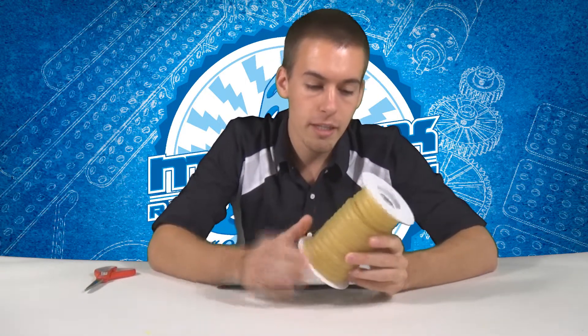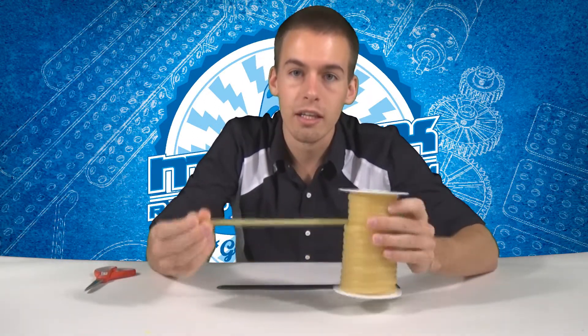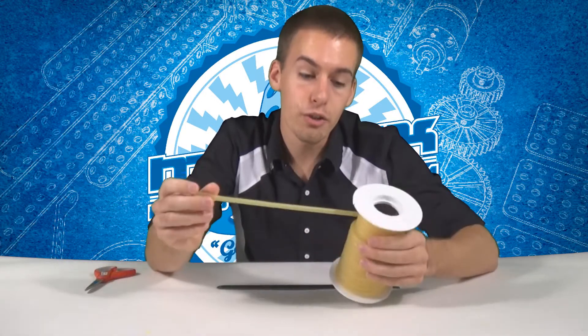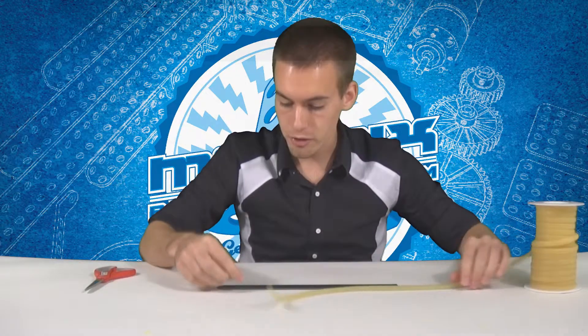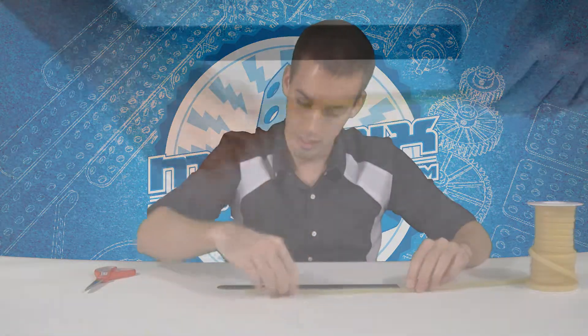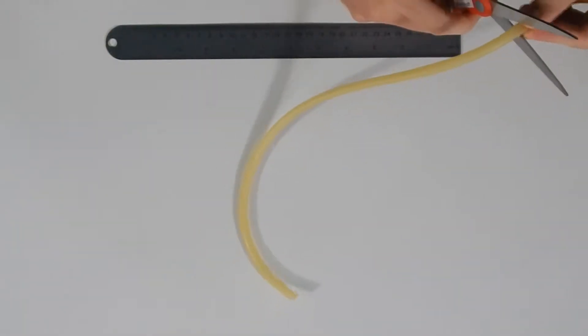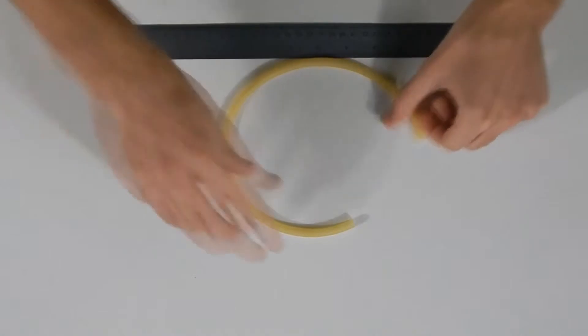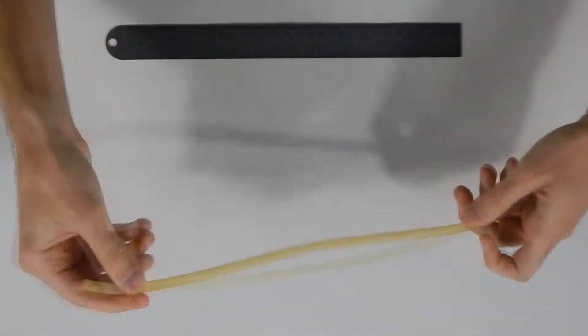I like it better than rubber bands because you can select your own length, cut it to size, and then give that to students. To use this I recommend using about 16 inches. So what I'm going to first do is measure out 16 inches, cut it off, and then take both ends of your surgical tubing, twist them around, and tie them into one knot.